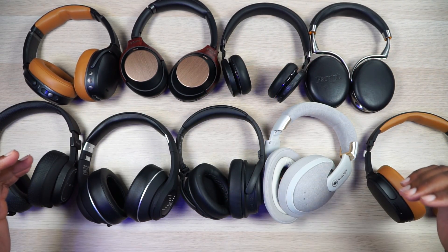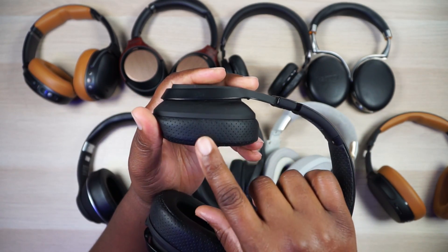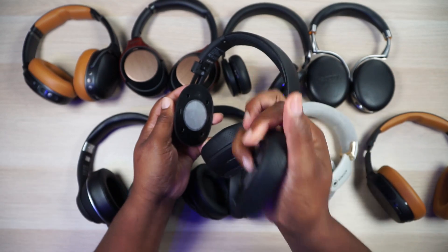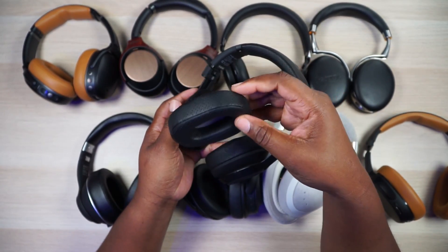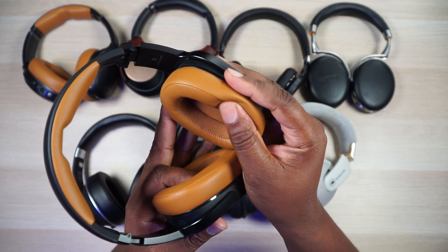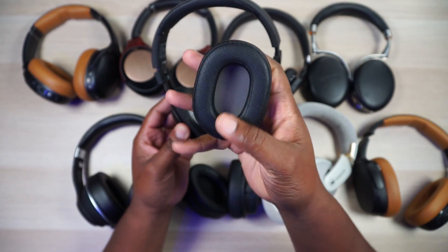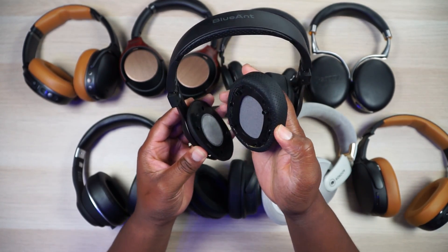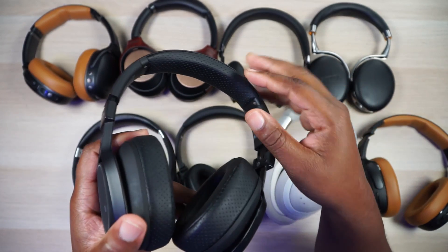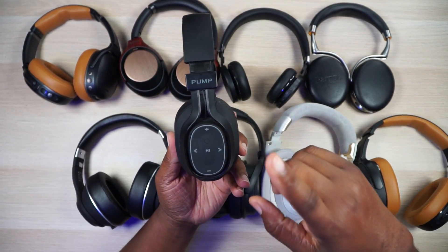At some point you're going to want to work out. So I would take this perforated headband and ear cup design — see how it's all perforated? It's detachable! When I work out with these, I actually take them off and wash them. My ultimate set of headphones would have detachable ear cups and come with two options: one in memory foam — look at how slow it comes up, that's nice — and a secondary workout ear pad that's perforated. It would also have a detachable headband so you can get your sweat on without getting your ear pads nasty.